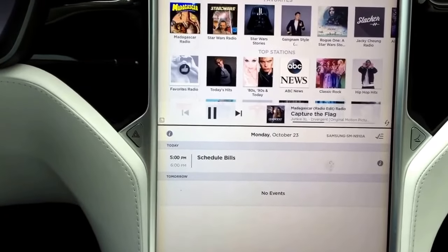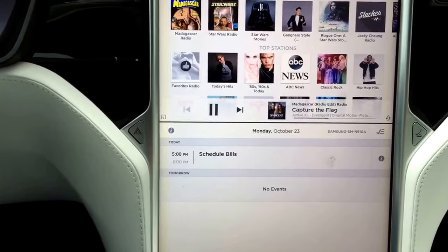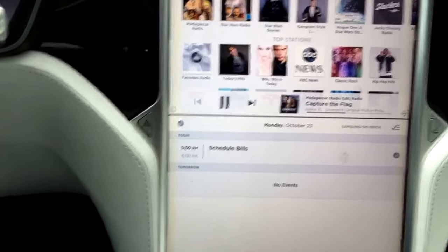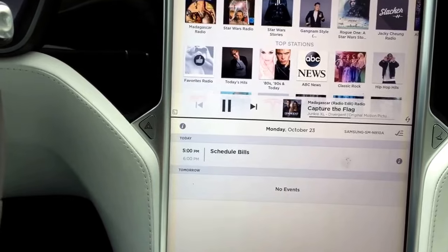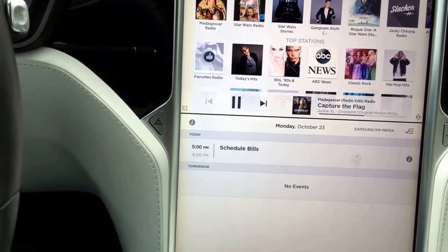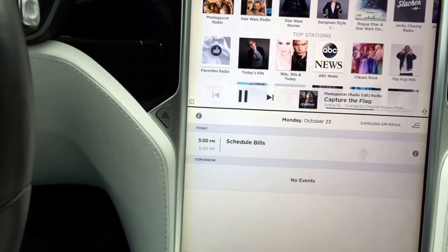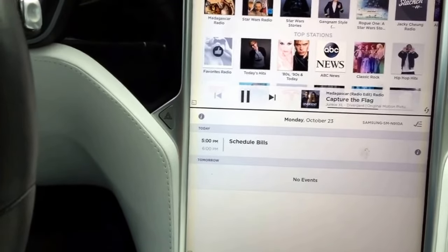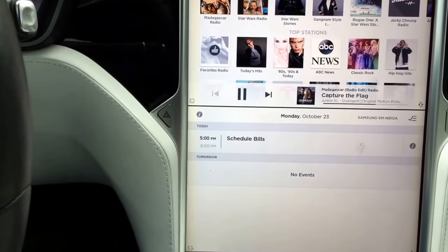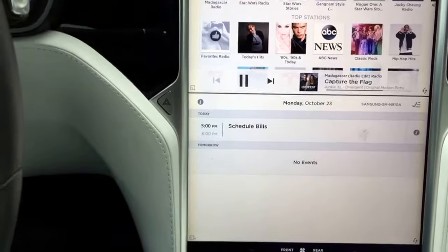One more thing to show is the calendar feature. When you have your phone set up to Bluetooth and you're planning a trip — maybe you're at home, not in the car — if you save the address on the calendar as a location-based event, when you come to the car within the time frame, you can just tap that calendar event and it goes straight to navigation, which is pretty cool.